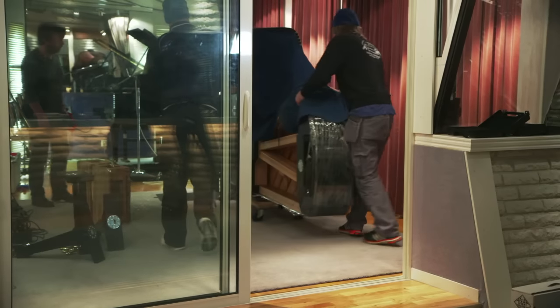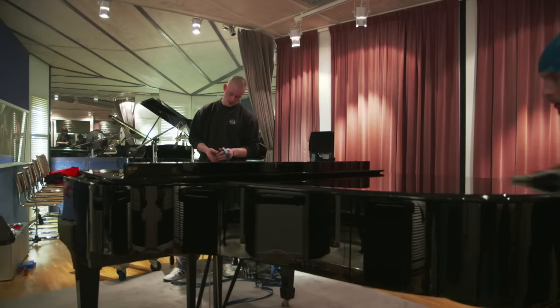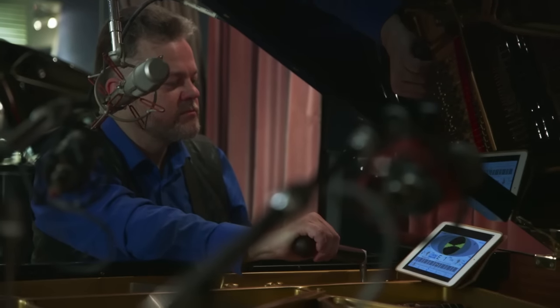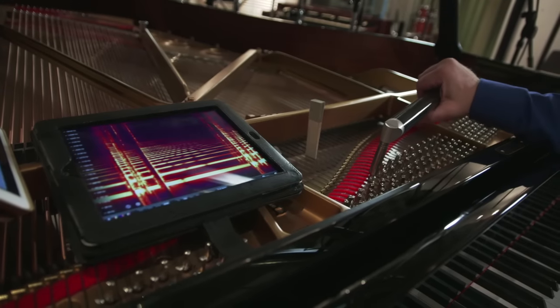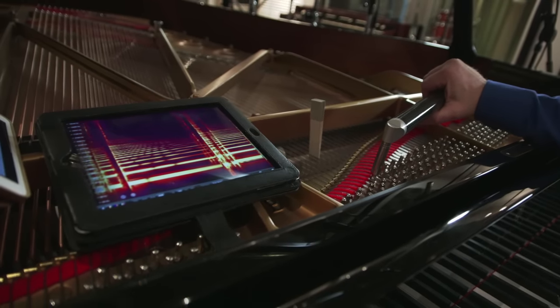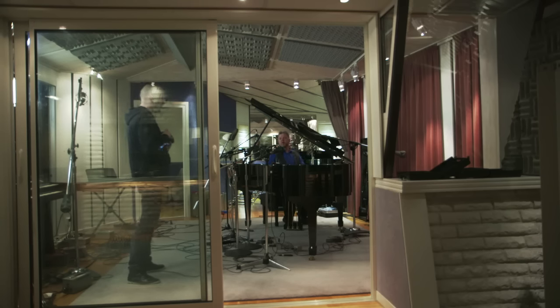The piano was hand-picked for its rich, balanced sound and delivered to OAL Studios in Sweden, where it was prepared and tuned with the utmost care. Every aspect of the piano was painstakingly scrutinized to achieve a flawless recording, from its position in the room to the tuning and mic placement.